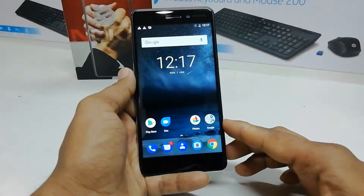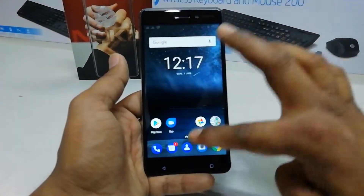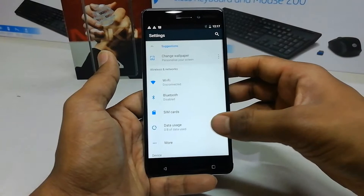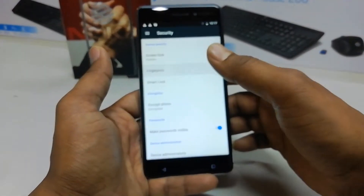In order to add fingerprint in Nokia 6, you have to jump over to the Settings section. You can access Settings by swiping down in the notification area and clicking on Settings, or by swiping up to find the main options. Then scroll down and go to the Security tab, where you will find Fingerprint.